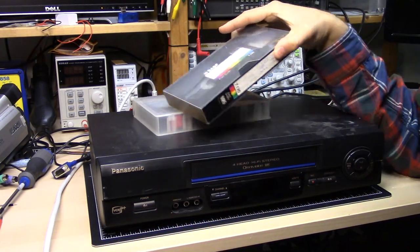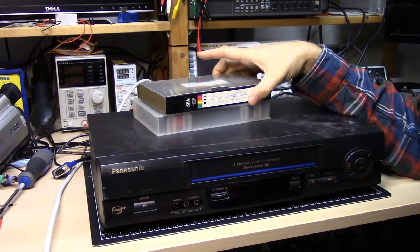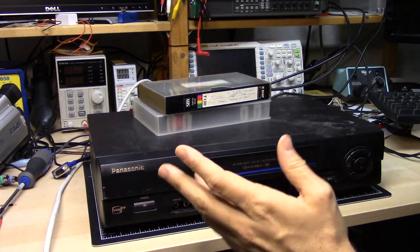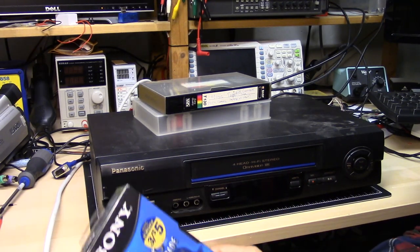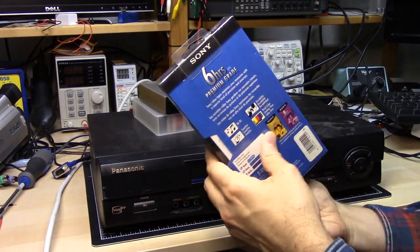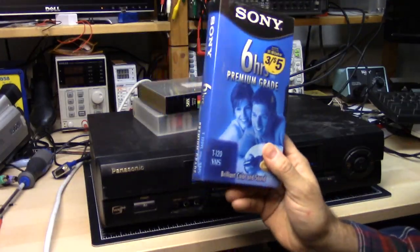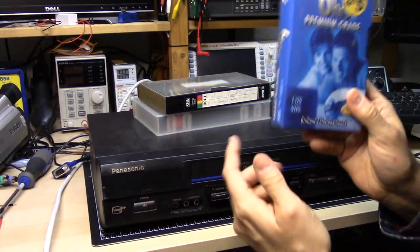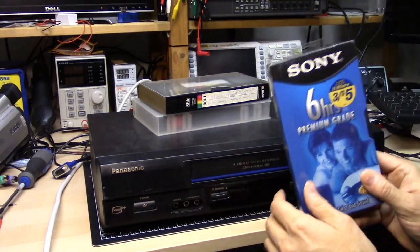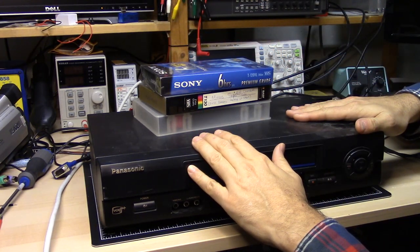I'm actually afraid to put one of my tapes in it, because if the transport mechanism is bad, it can actually damage your tapes. Luckily, I just bought a vintage computer, and in the box with that stuff was a brand new Sony VHS tape — premium grade, still in the shrink wrap. This is a perfect sacrificial lamb. I will put this tape into this VCR and we will see if this works. But first, let's take the cover off and take a look inside.